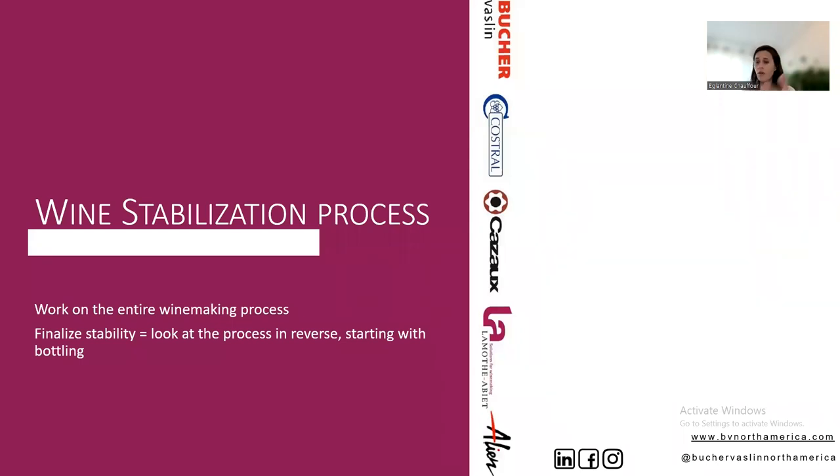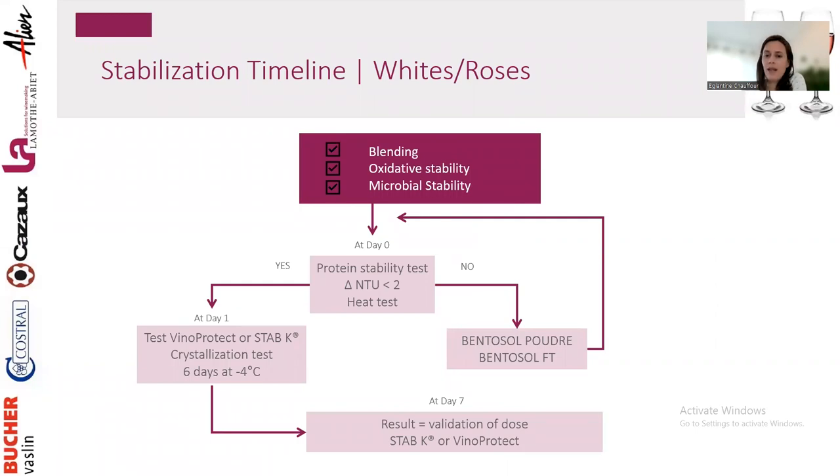To conclude on the stabilization process and getting ready for bottling: it's a full body of work across the entire winemaking process. When ready for bottling — first, adjust your wine profile, work on your blend, send us a sample or ask for bench trial samples to finalize the profile. Then ensure you're microbiologically stable and oxidatively stable. For whites and rosé: blending, wine profile adjustment, oxidative stability, microbial stability, then protein stability test.